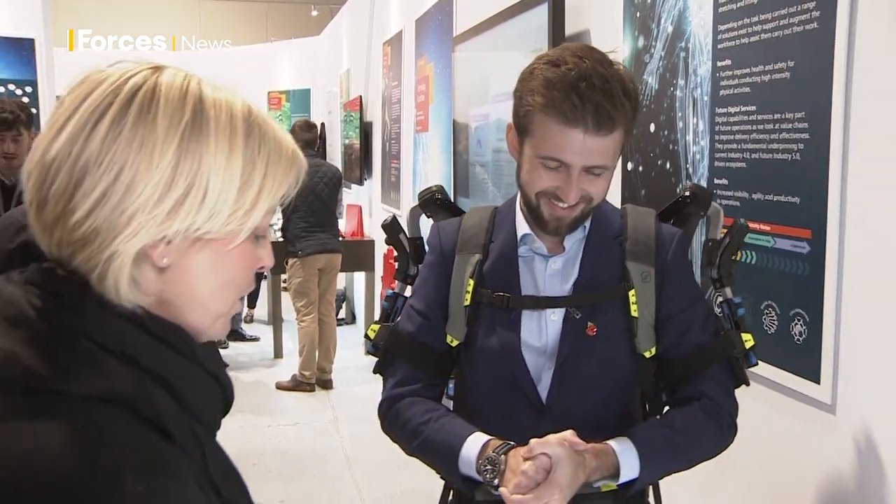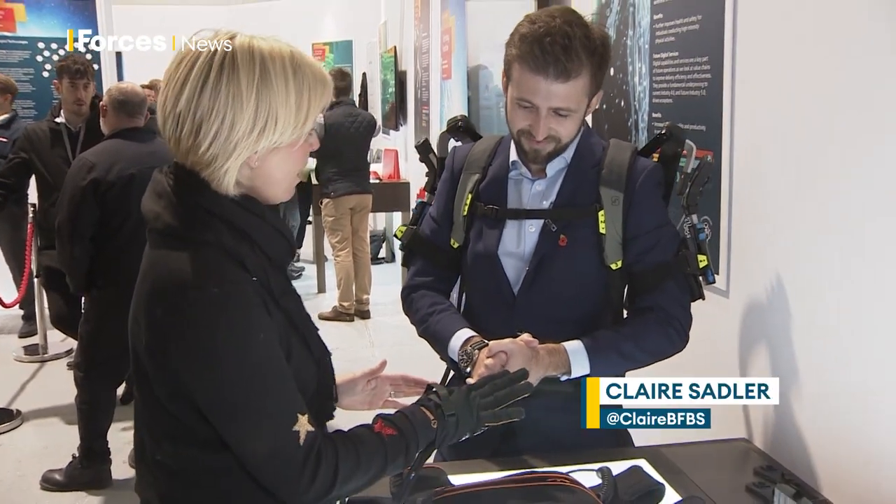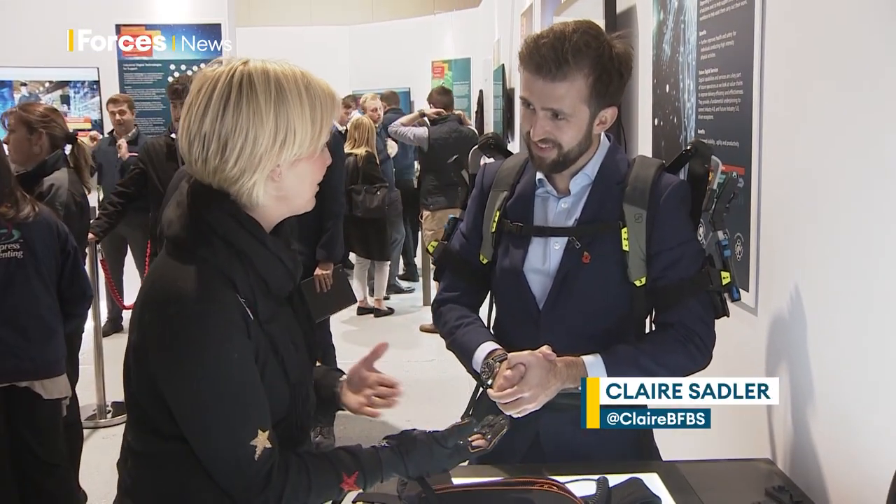It's all about enhancing the human, essentially. And on that note, I've got this glove on — so explain what is this? This is also about enhancing the human, isn't it?